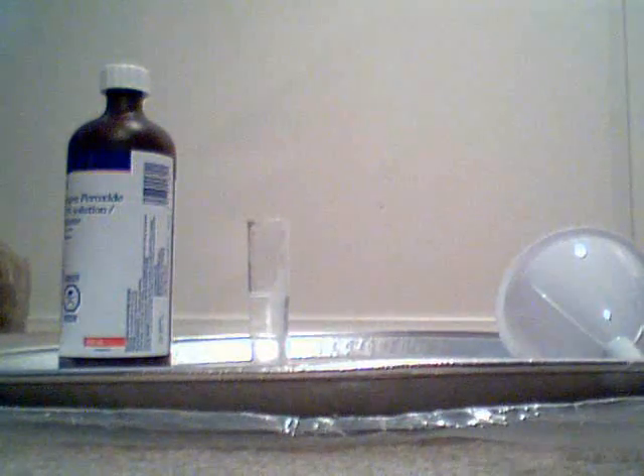We got some oxygen gas in the balloon. I'll show you one thing you can do with this balloon which is kind of neat.